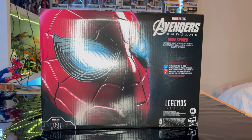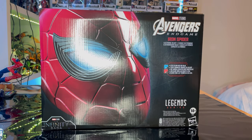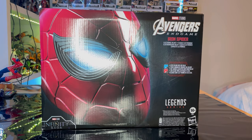Hello everyone, this is Hunter Collector with another prop review. The last prop review I did was the Falcon and Winter Soldier shield review. So here we have the Avengers Endgame Iron Spider Helmet review, and let's go over the packaging.